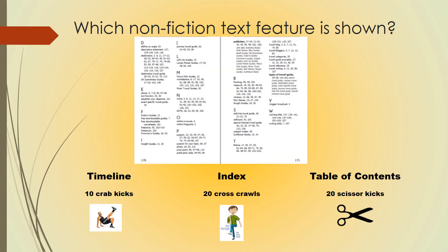Which nonfiction text feature is shown? If you think it's a timeline, do 10 crab kicks. An index, 20 cross crawls. A table of contents, 20 scissor kicks. Pause this video for exercise time and hit play when you're ready.